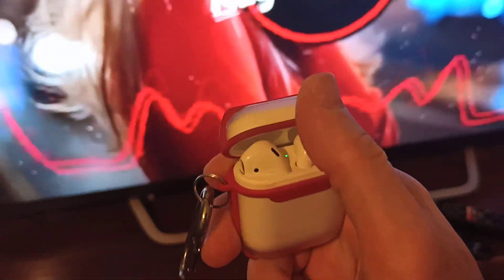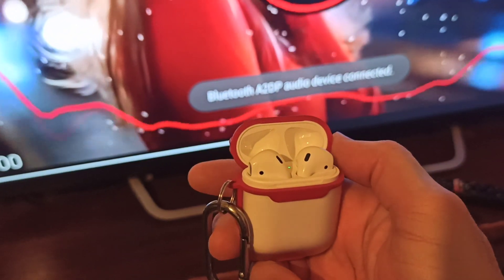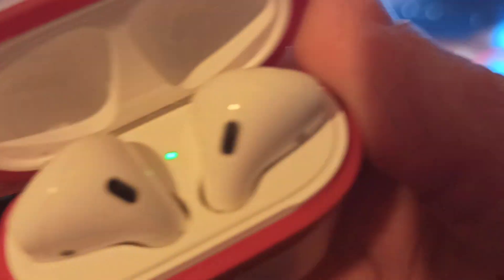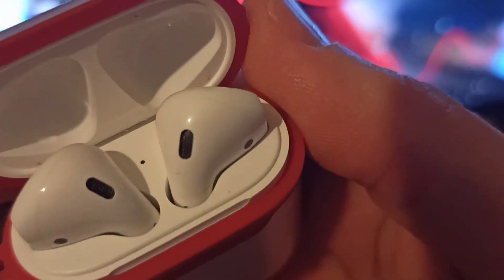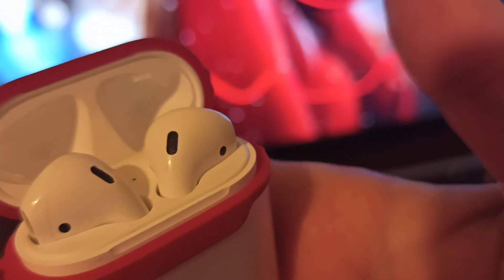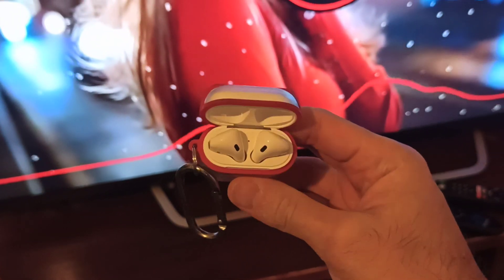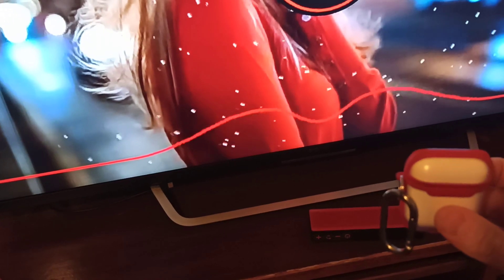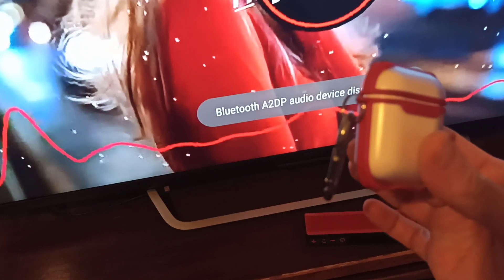Now I have the AirPods — you can see they're already connected, very nice. Now if I close the lid of the AirPods case, the TV is gonna switch back to TV audio. And there it is — it's disconnected.